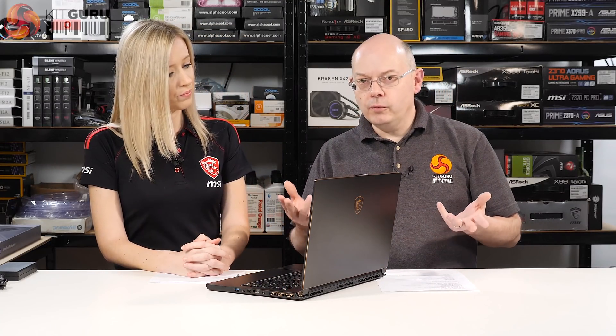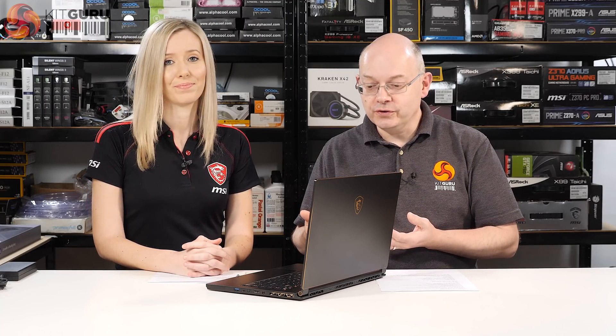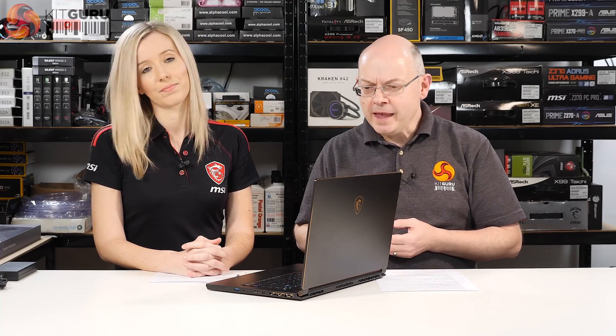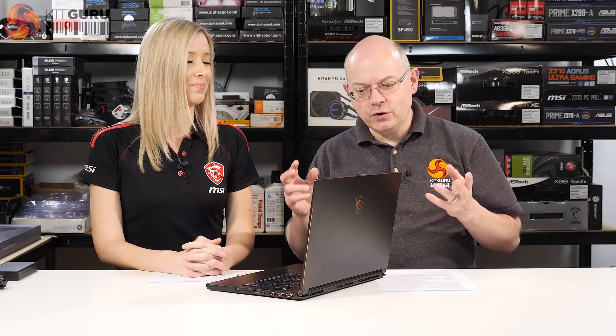We'll know more when we get our hands on a final version to benchmark. We can expect a sample in early April — almost immediately after this video goes live, though for Leo it's a couple of weeks away. If you like this video give it a thumbs up, subscribe to KitGuru and hit the bell for notifications. I'm Leo Walder for KitGuru — this is the GS65 and this is Natalie from MSI UK.